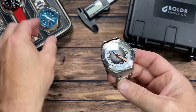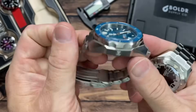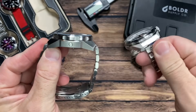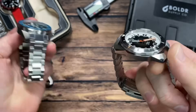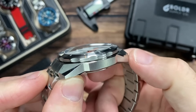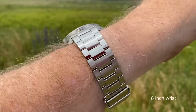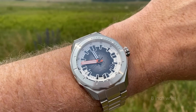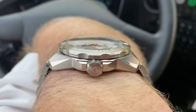I actually own the BOLDR Odyssey 45 — probably my most worn watch, one of my favorites. This has the same case, but it's got a slimmer profile. They've scalloped the edge of the bezel so it's got a thinner look to it — a slimming effect. I'll go out on a limb and say they really have improved the wearability. One is a 500-meter diver and the other is a 300-meter, but if you don't need that extra depth rating, this is a very slick watch.